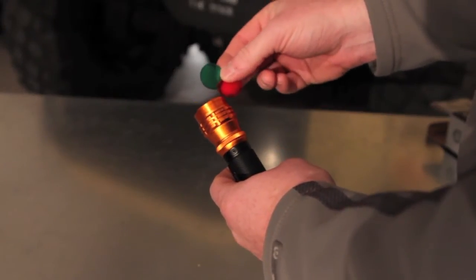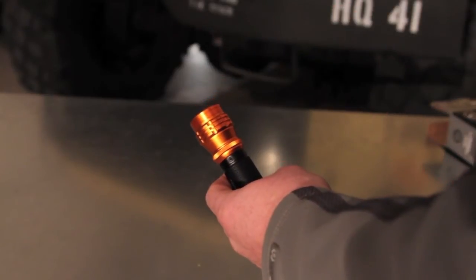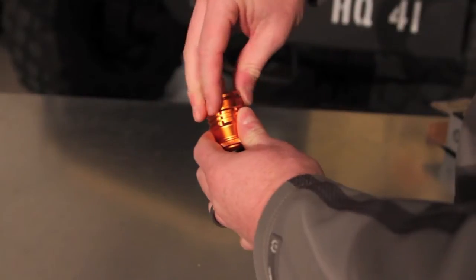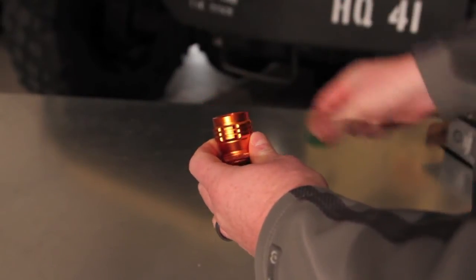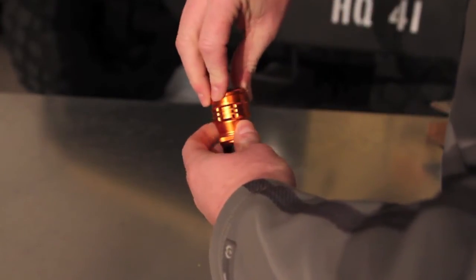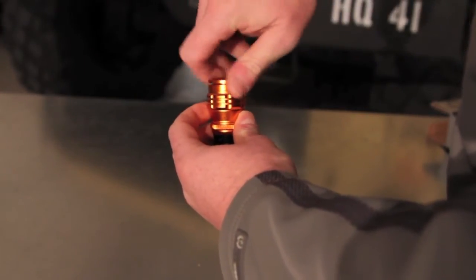It comes with two extra lenses — a red and a green. You can install them by unscrewing the cap, placing a new lens in, and screwing the cap back on.